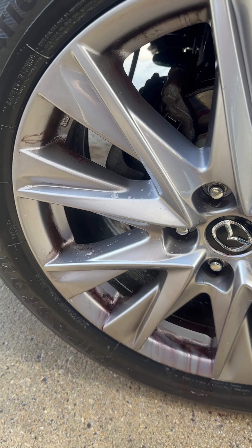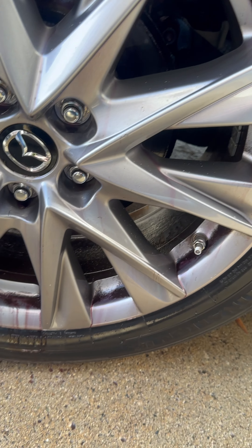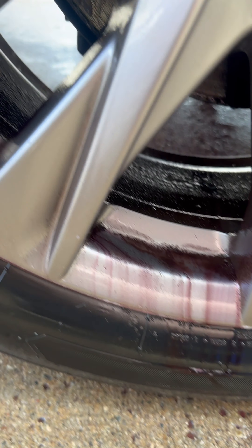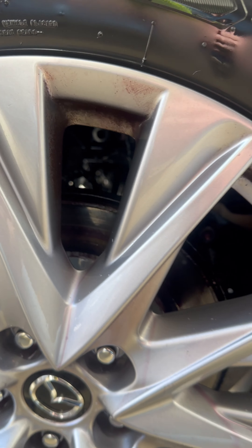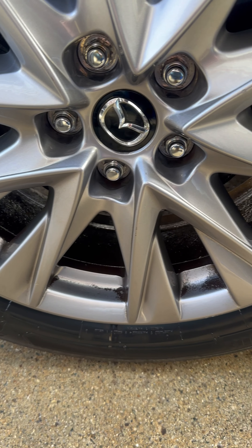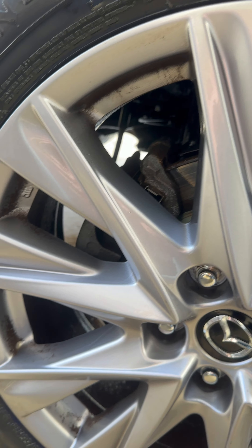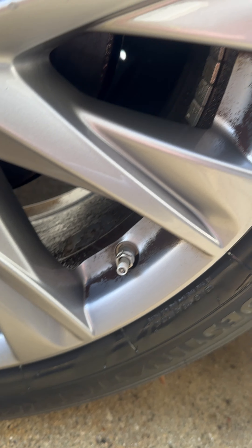You can see the iron remover going to work here. I agitated it a bit and scrubbed it, then sprayed it with a second round — you can see it's doing its thing. And as you can see, even with all three of those treatments and brushing, there's still caked-on iron on this wheel.